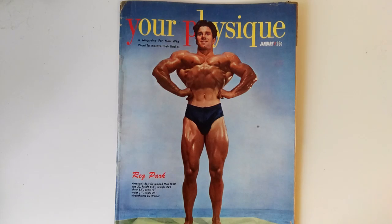Hi everybody, Golden here at Golden Era Bookworm. Today I'd like to review Your Physique January 1950, and I'm also going to talk firstly about Reg Park's program for developing peak in his biceps, which I'll get to in a second. But just admire what I consider Reg Park's probably best cover, muscle mag cover in history.